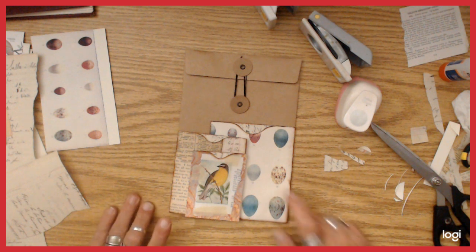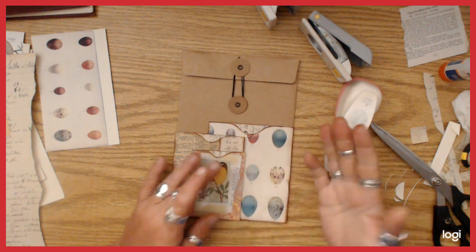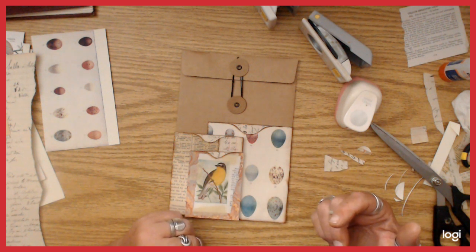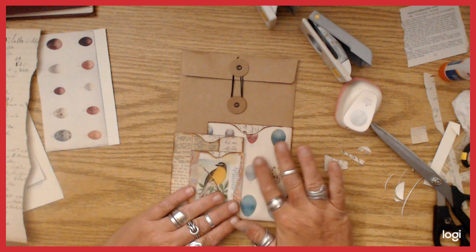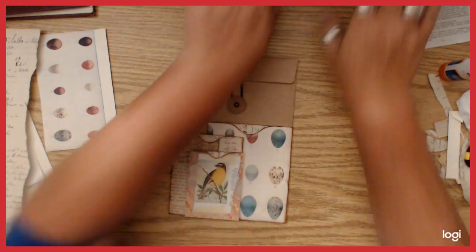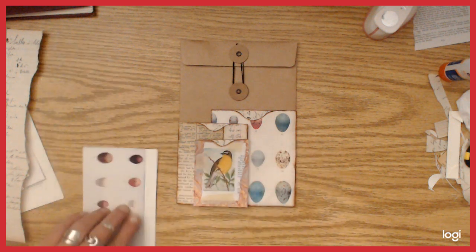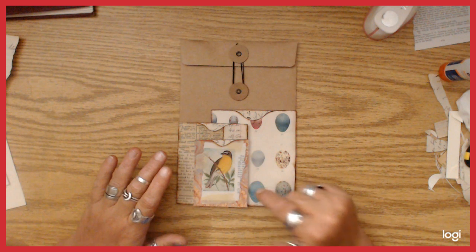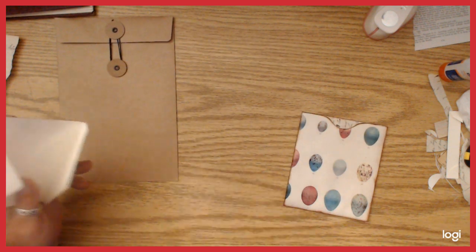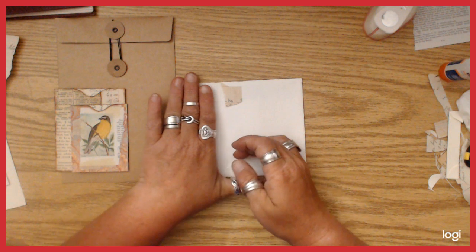I could add a little glassine envelope or something right here, or maybe a label — I wouldn't necessarily want to add another bird image. That is basically doing the fronts of those envelopes. Now I want to cover the back of the medium one. Hold on — first I need to cover the back of this, so I need some kind of cardstock-weight paper on there, and I'd like for it to be writable so you could write on it.